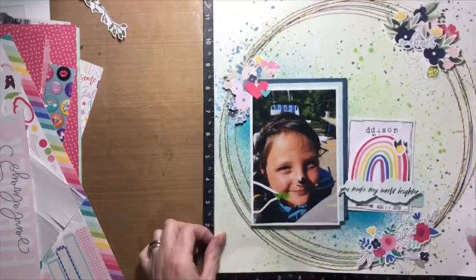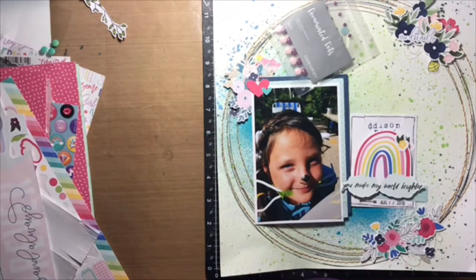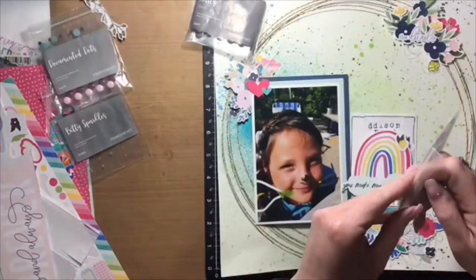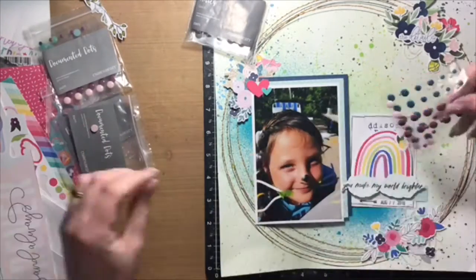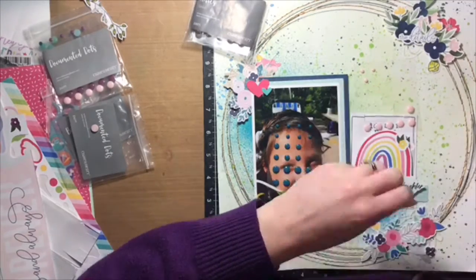I decided that I wanted to get the messiest parts of creating this layout out of the way first and then start the video, so that I could save time and make my video a little bit shorter.